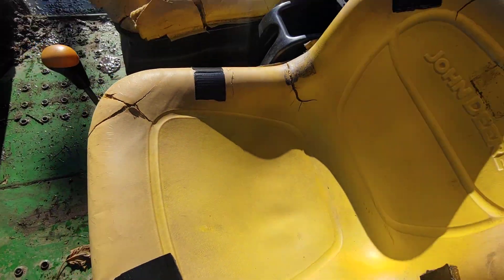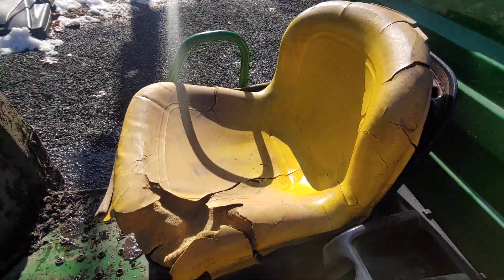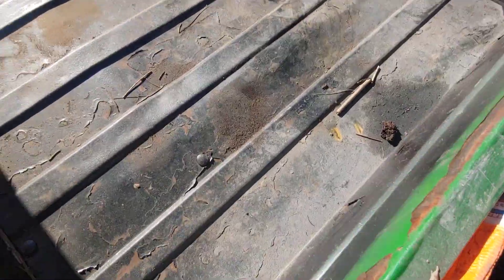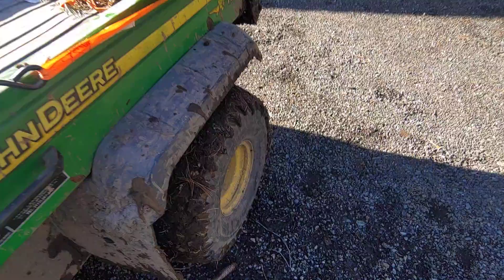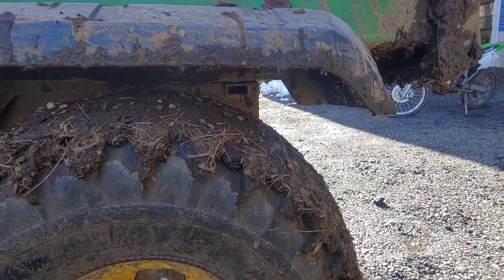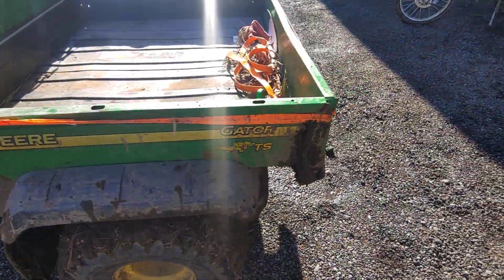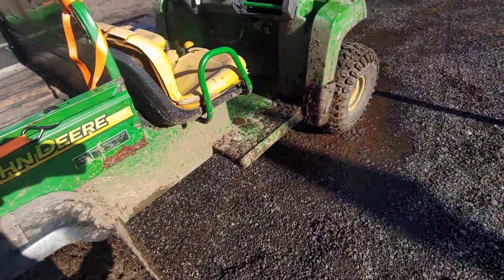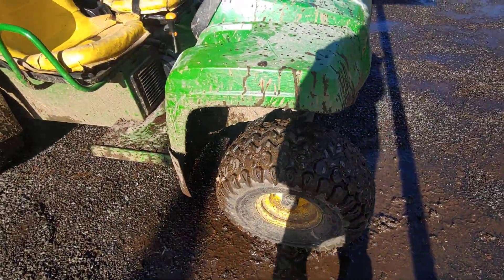The seats are pretty good on this — yeah, it's cracked a little bit, and this one's even worse. Got a nice full-size bed back here with a bed liner, though the paint is starting to chip off. The tires are muddy because me and Frank have been mudding with it. We went in the woods today and the woods were very muddy — like, very muddy.